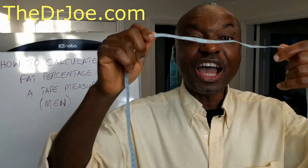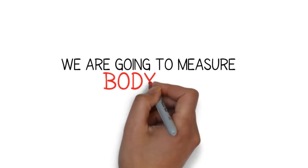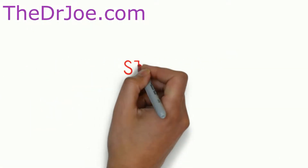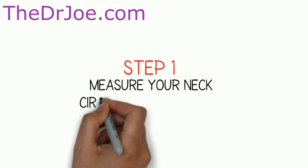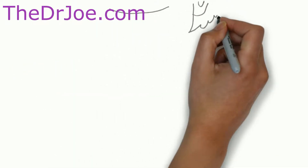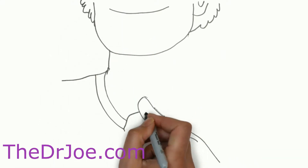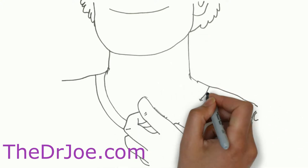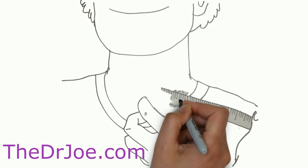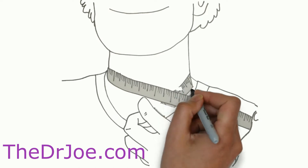We are going to measure and calculate our body fat percentage in four simple steps using a tape measure. Step one involves measuring the circumference of our neck and recording that in inches. Look straight ahead, relax your shoulders, do not hunch your back. Place the measuring tape just below your Adam's apple, pull it around the circumference of your neck. You may get something like 17 inches. Note the measurement to the nearest half inch and write it down.